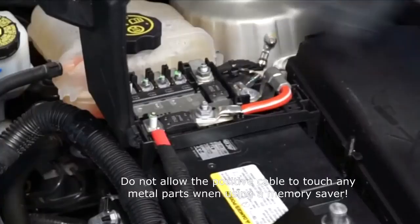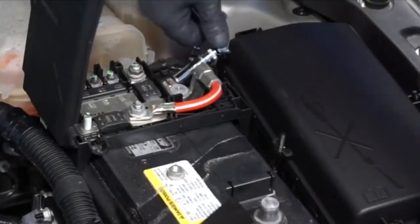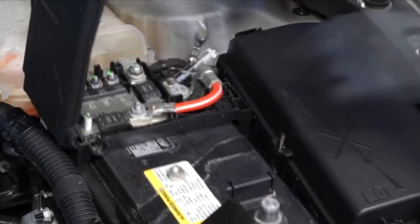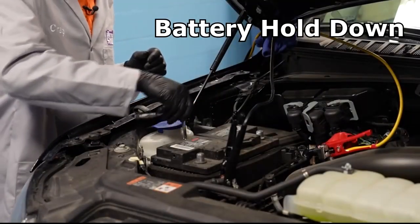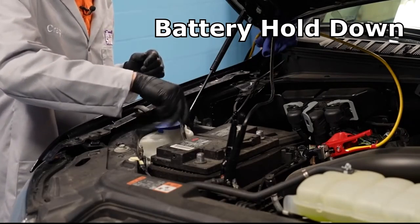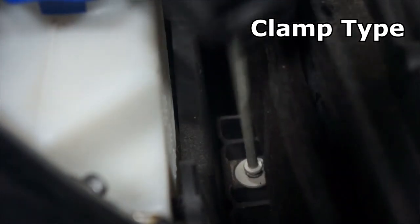On some vehicles, there may not be a cable hooked directly to the battery post, but some sort of an electrical plate, and the battery cable will be connected to that with one single nut. The next step is to remove the battery hold-down clamp. Each manufacturer uses a different style of hold-down to keep the battery securely fastened to the vehicle. It's critical that the hold-down is reinstalled the way it was designed.